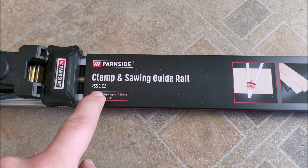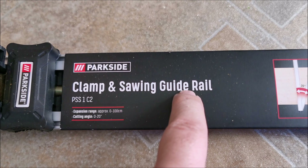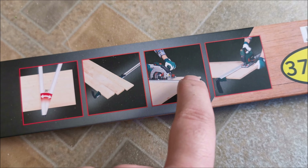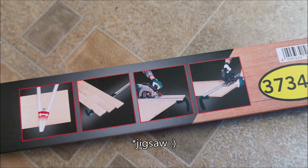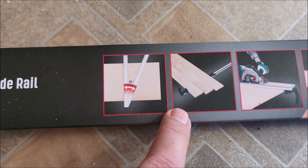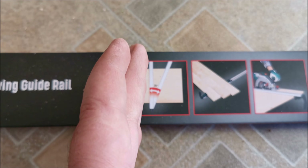Hi there. In this video we'll be taking a look at this clamp and sawing guide rail PSS1C2. It's specially designed for circular saw — I don't even remember what that type of saw is called in my language, maybe something similar in English. It can also be used as a clamp, and you can use it from 0 to 20 degrees if you need to make an angle cut.